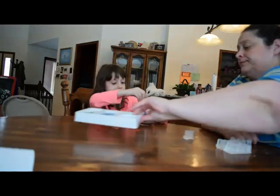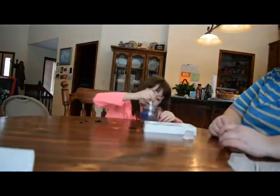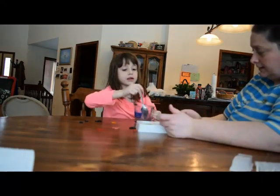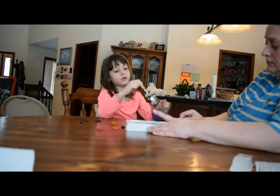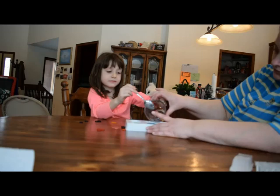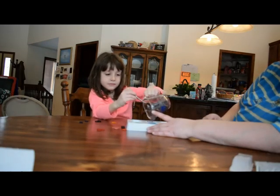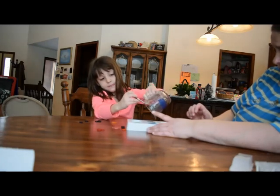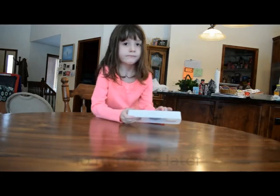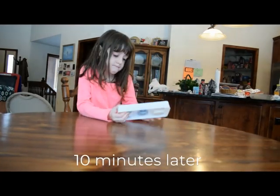Okay. So can you go ahead and pour it? Now we'll be pouring it into the mold. Alright, that's good. So how long do we have to wait? We have about 10 minutes.